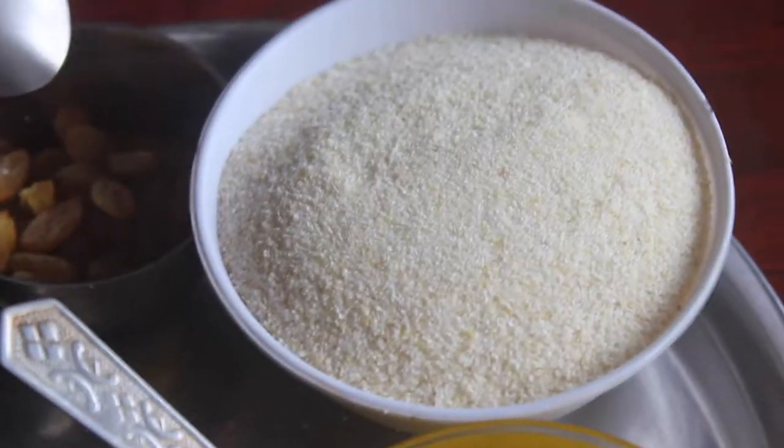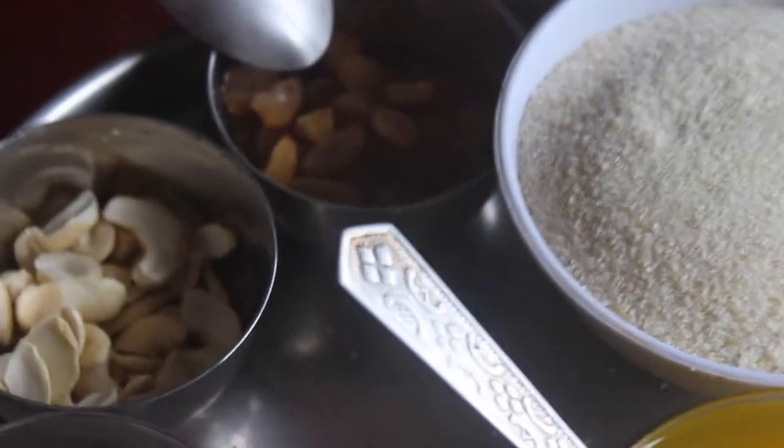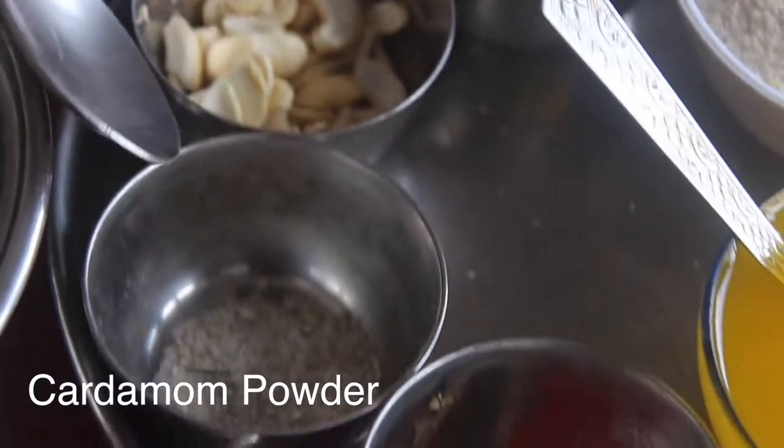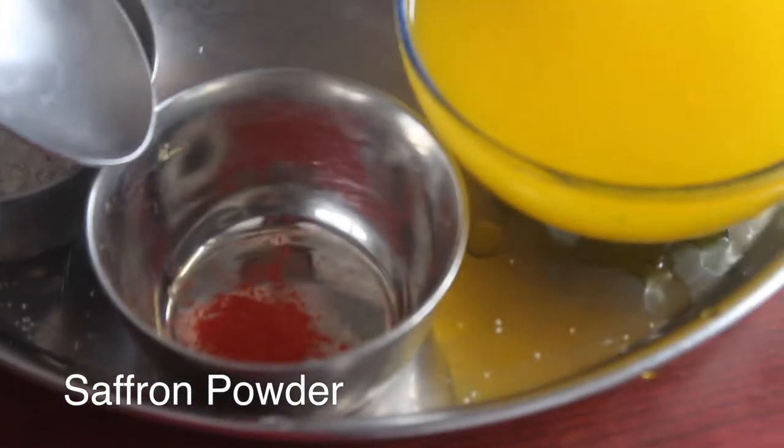I will add a cup of rava, dry grapes, and cashew nuts. Add a cup of kesari powder.